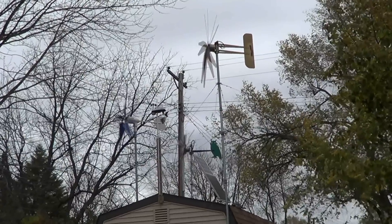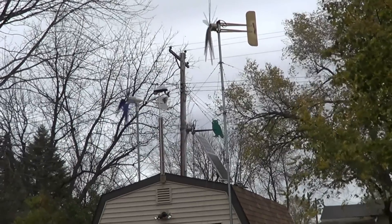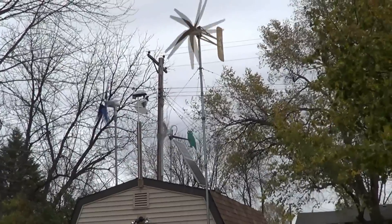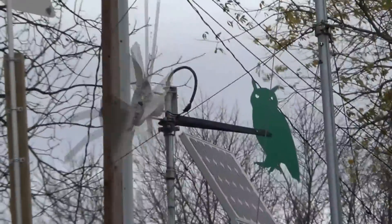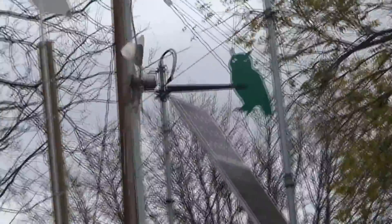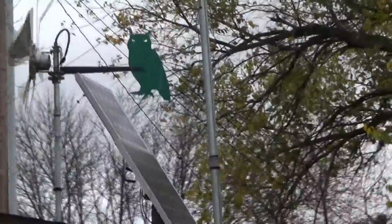Hey YouTubers. We're getting about a 5 to 6 mile an hour wind, but I want to show you what I have here. These are the X3's with the Turbocones, the large ones.